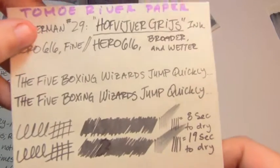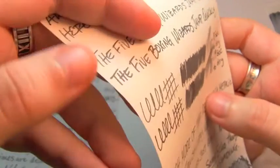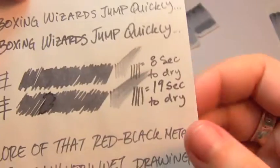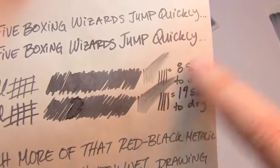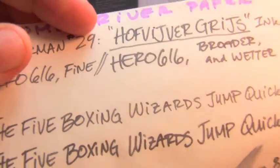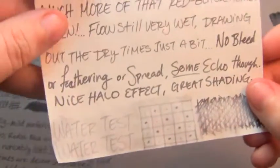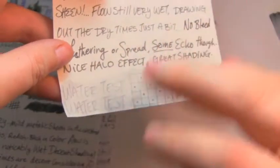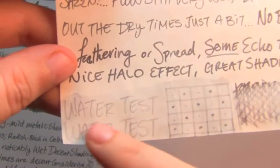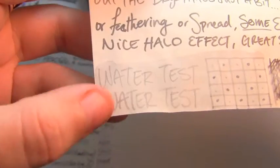Next is Tomoe River paper, where you will definitely — oh yeah, there it is. See that sort of red-black sheen in there? It's in some of the words too. The pretty darn fine nib was 8 seconds, the broader wetter nib was 19. You can see just how wet that was. There's really nice shading, but it's mostly more of a halo, just because of how this paper makes ink pool — it gives it a nice halo look. It's such a nice straightforward gray. The water test: it's still very clear, very there. It did dye the page, but you could definitely recover that.